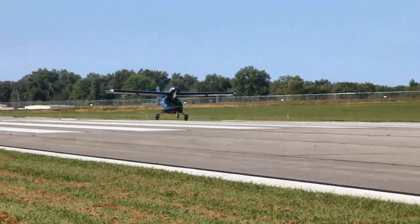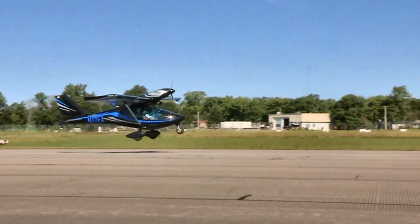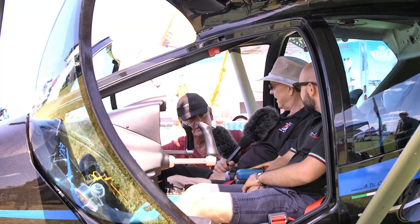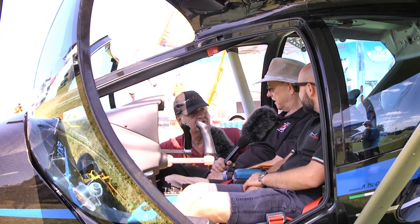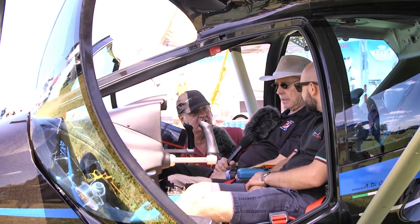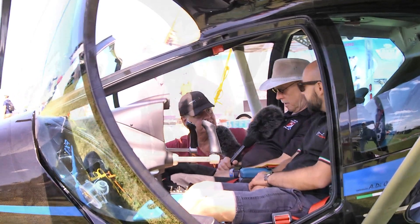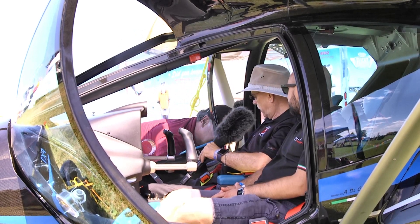I have to commend the factory — when I went to see the first demo a year ago, I had a hard time getting in. They listened to their customers, made the center console narrower, and the seat slides all the way back. I had a guy in here this morning who was six-foot-four and he could close the door.